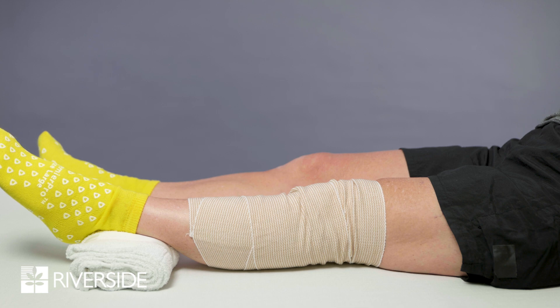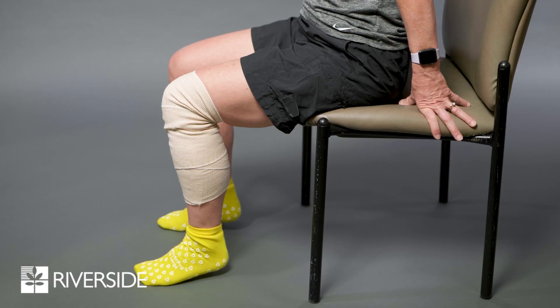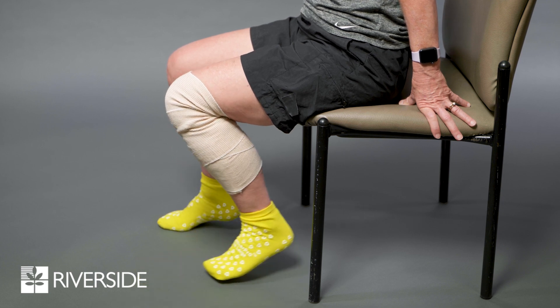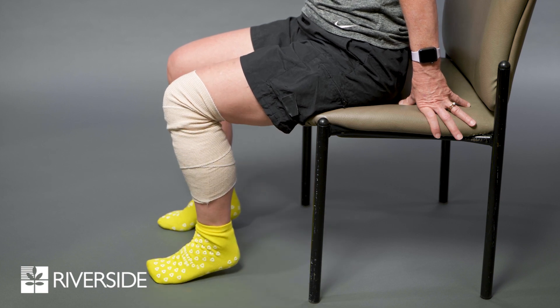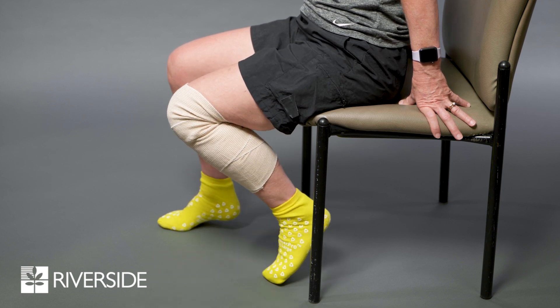You should never place anything under your knee since this can prevent you from regaining your full range of motion. Secondly, your goal is to reach at least a 90 degree bend in your operated knee as demonstrated. In order to achieve this, we recommend sitting in a chair and bending your knee back as far as you can for 10 repetitions, five times a day, for a total of 50.